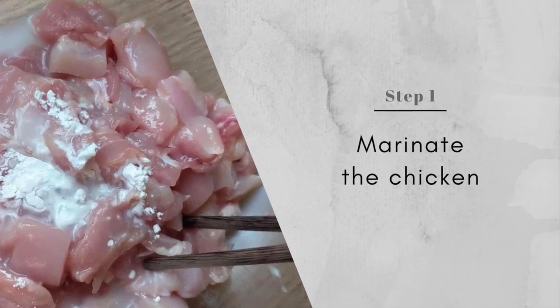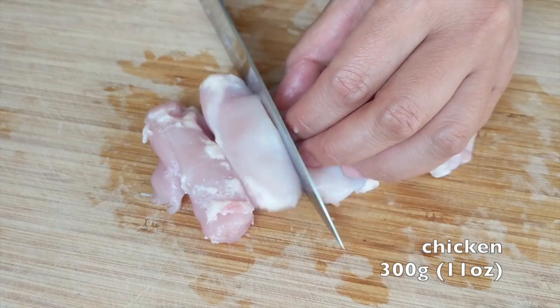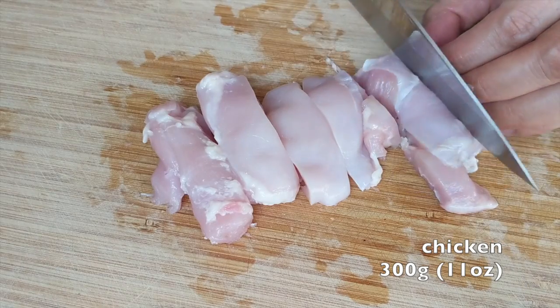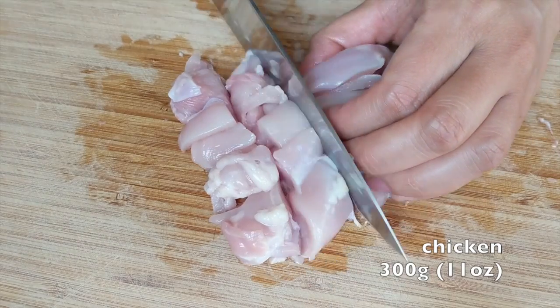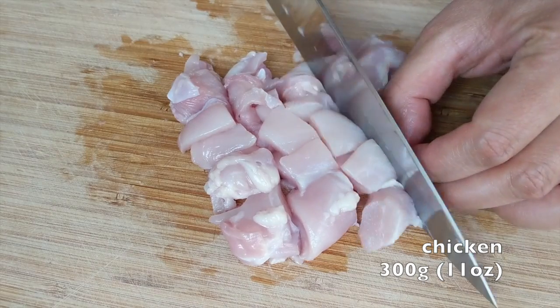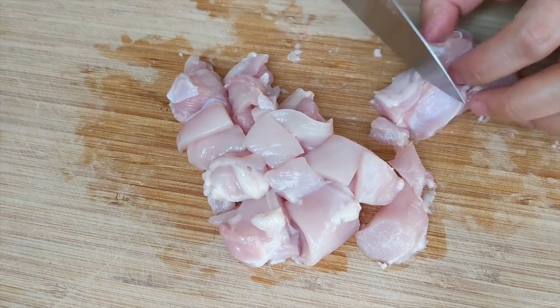Let's start with the chicken. I think chicken thigh is the best cut for this dish — it's tender and flavorsome — but if you prefer, you can use chicken breast instead. Cut it into cubes, about 2 cm in size.